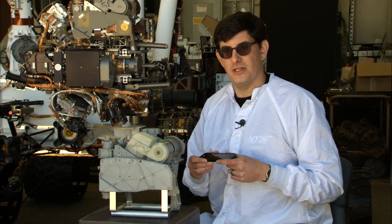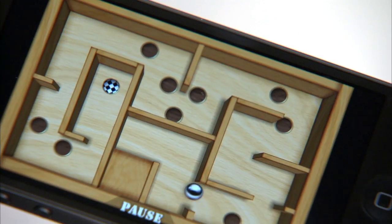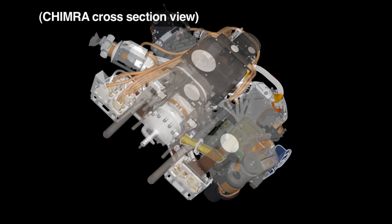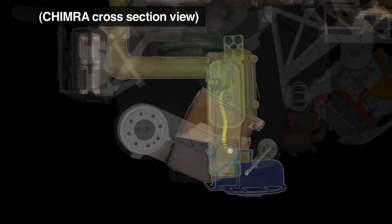To get the sample to the instruments is similar to this puzzle game that I have on my phone, where we move the sample through a series of chambers using gravity and vibration. Curiosity uses gravity instead of mechanisms to move sample because there are fewer moving parts.